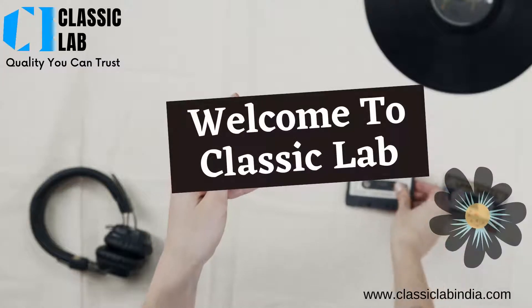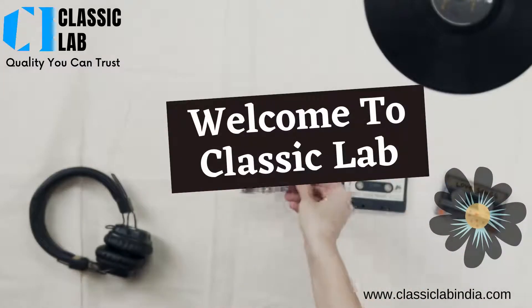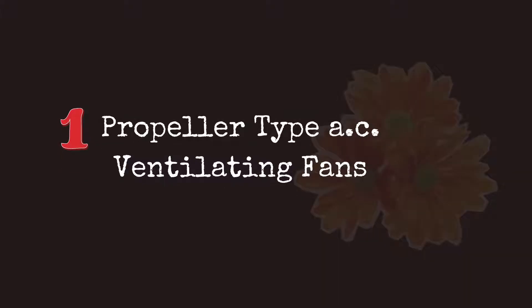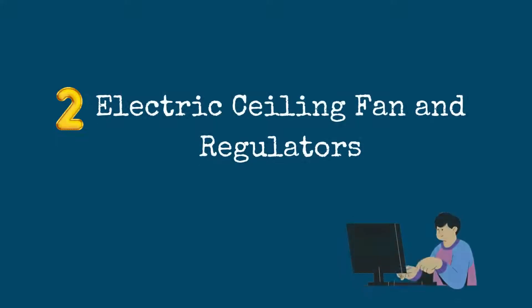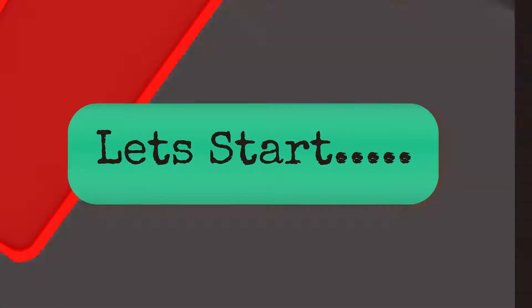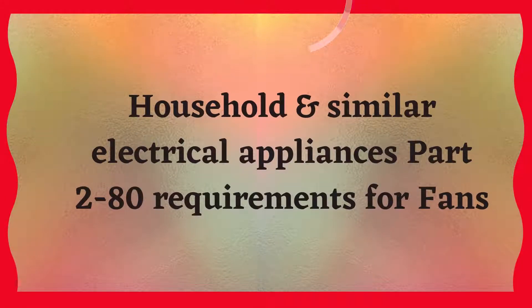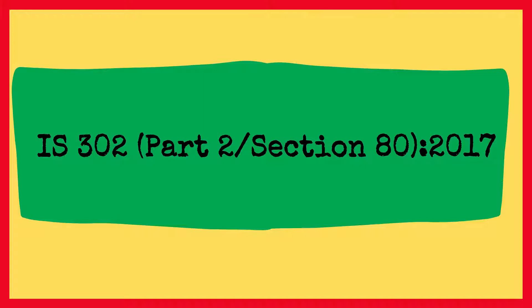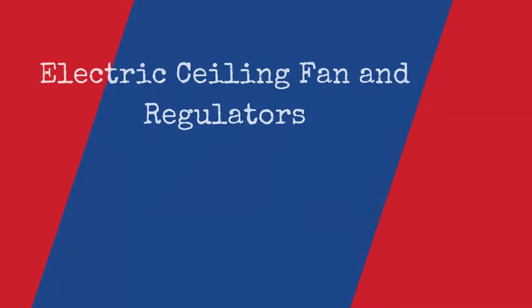Hello everyone, welcome to Classic Lab. Hope you all are doing well. Classic has NABL accreditation for calibration of electrical items like ceiling fan, electric table fan, exhaust fan, hot air fan, and electrical pedestal type fan. Let's start household and electrical appliances Part 2, Section 80: requirements for fans. The standard is IS 302 Part 2 Section 80, 2017.